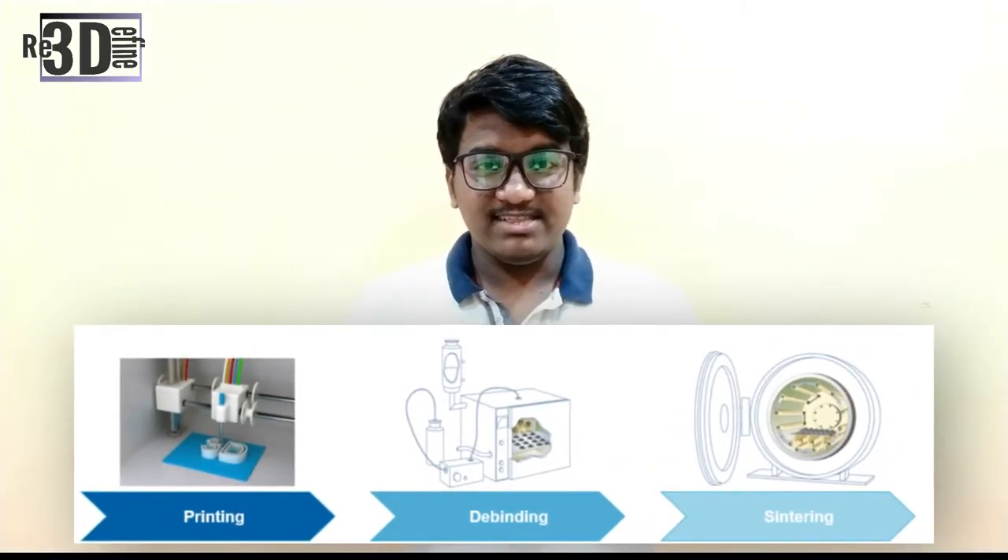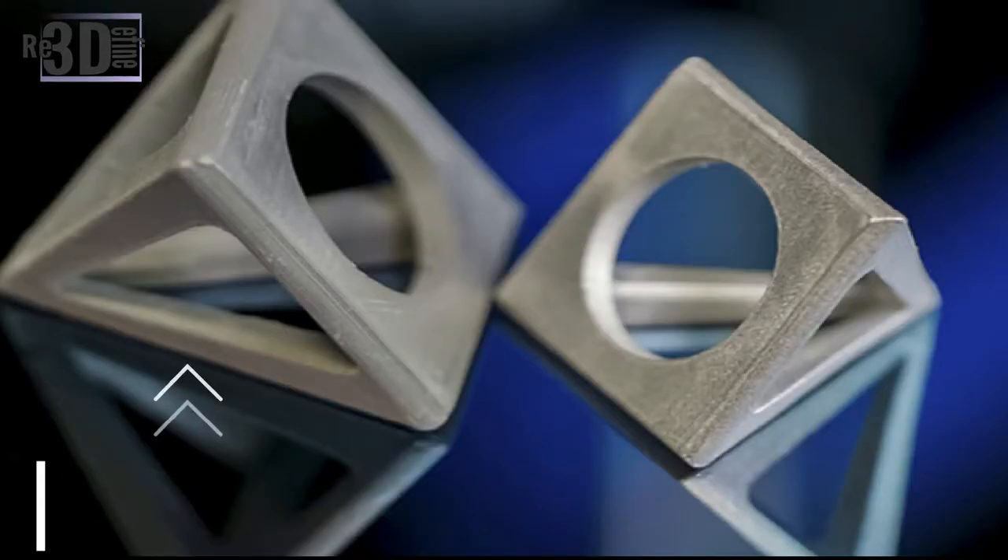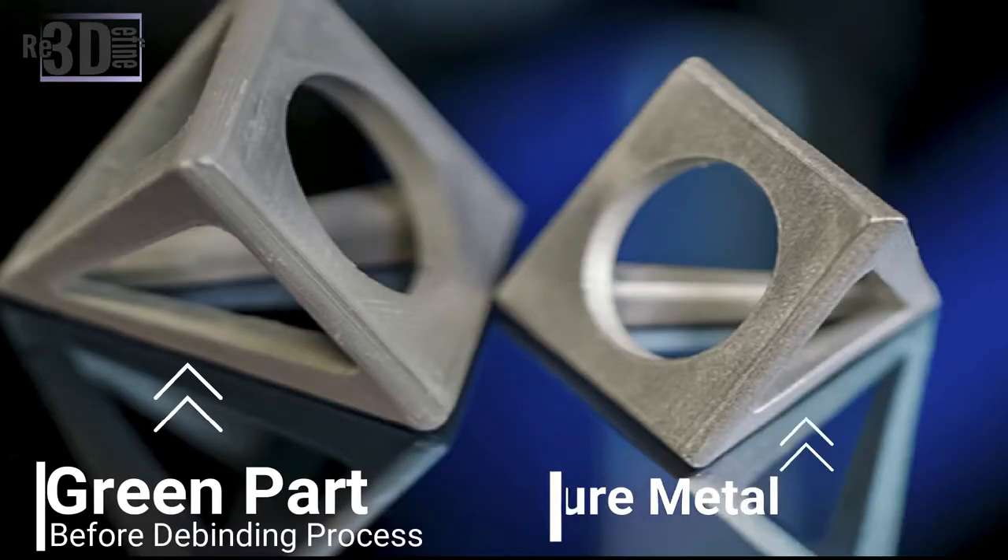First, a suitable 3D printer builds a part layer by layer, with the polymer content of the filament acting as a binder. The main polymer content, the so-called green part, is removed in a catalytic debinding process. The result of this process is a brown part, which consists of pure metal particles and a residual binder.